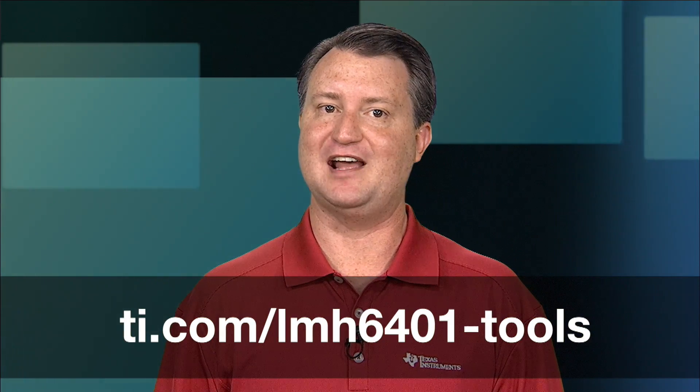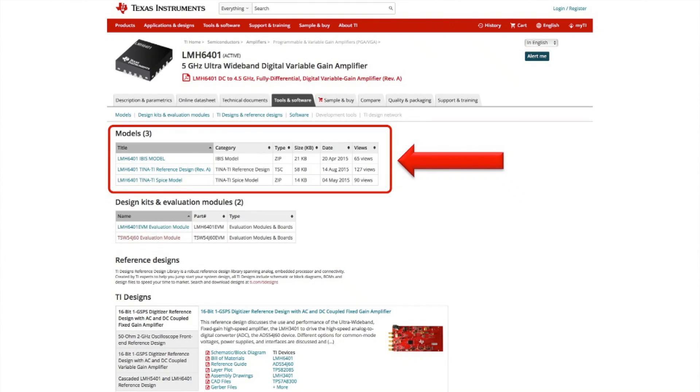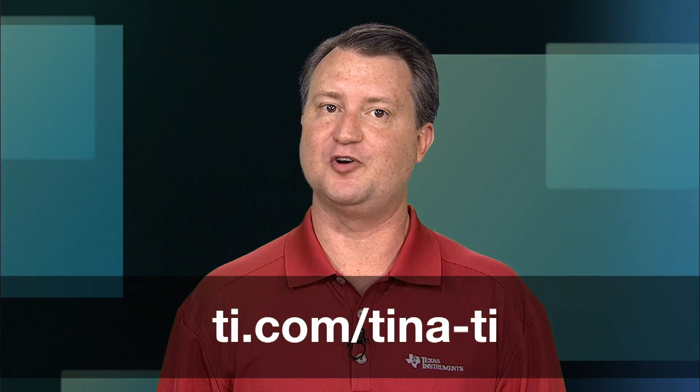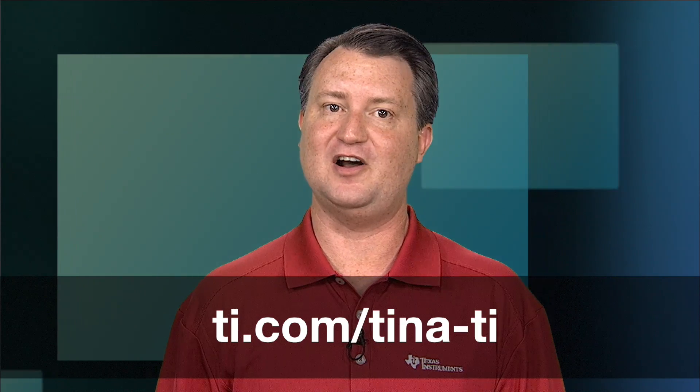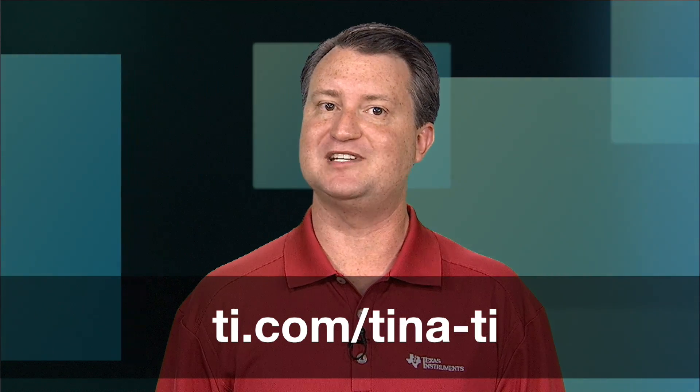We have several resources available to help you quickly evaluate and start development with the LMH6401. You'll find them in the Tools and Software tab of the LMH6401 webpage at the address below. In the Models area on this page, you'll find the IBIS model, the TINA-TI Base Reference Design, and the TINA-TI SPICE model for the LMH6401. If you don't already have the TINA-TI SPICE simulation program, it's available as a free download at ti.com/tina-ti. You can also export TINA-TI models for use in other popular SPICE simulation programs.